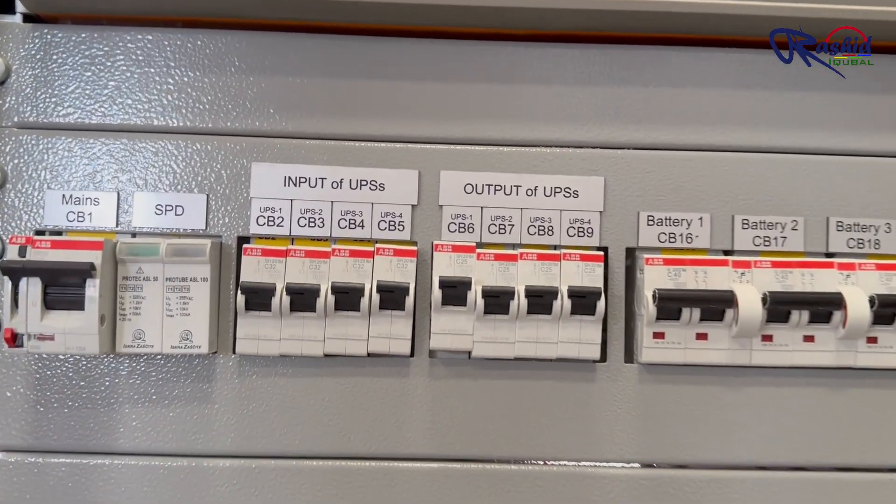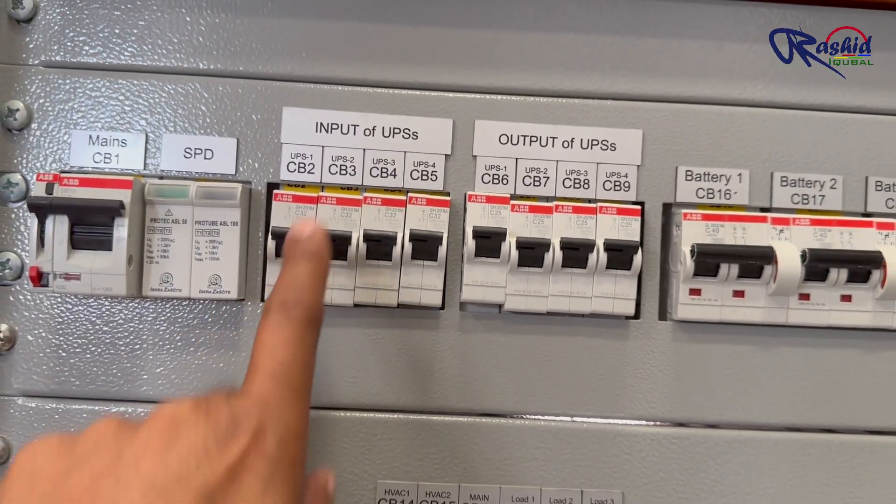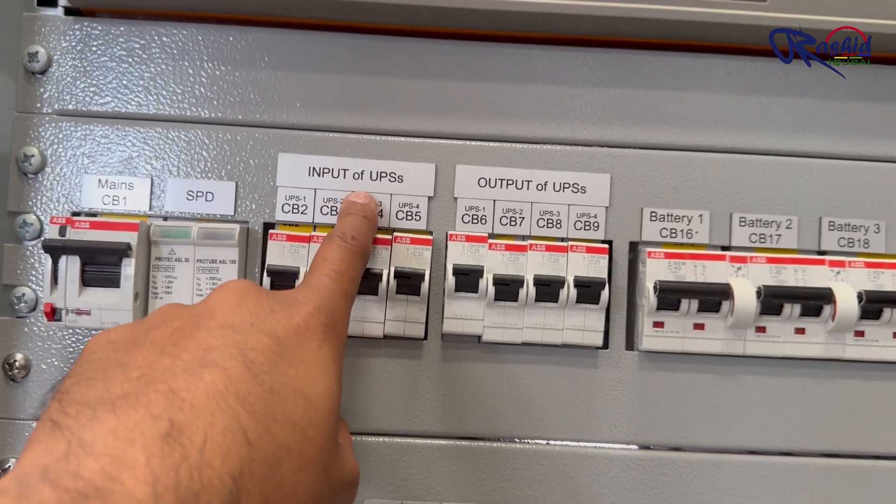These are the input circuit breakers CB2, CB3, CB4 and CB5 — one for each UPS.